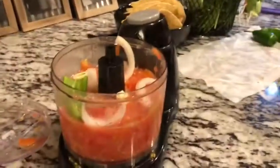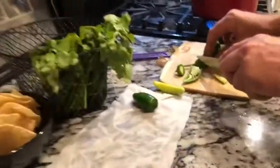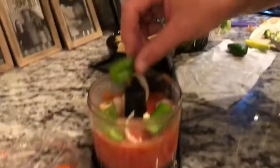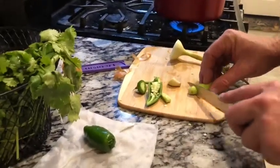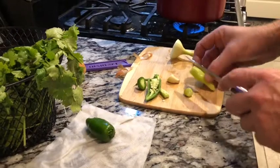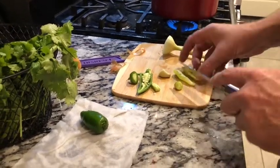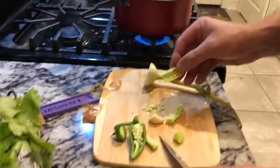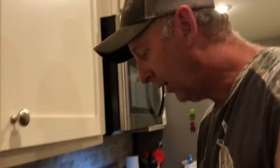Drop that in there. This little pepper is not hot, so I'm gonna put the whole thing in there — just kind of slice it up a little bit. Then we've got a hot banana pepper, and I'm gonna do the same thing — take the seeds out of it. You notice I'm only using half of each one of these ingredients, because you have to start off slow and build it up to taste. Then I'm gonna put a little bit of cilantro in there.